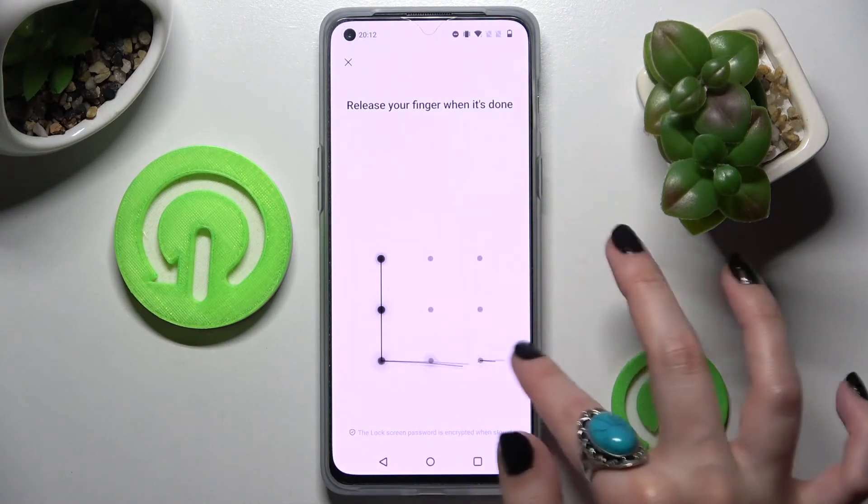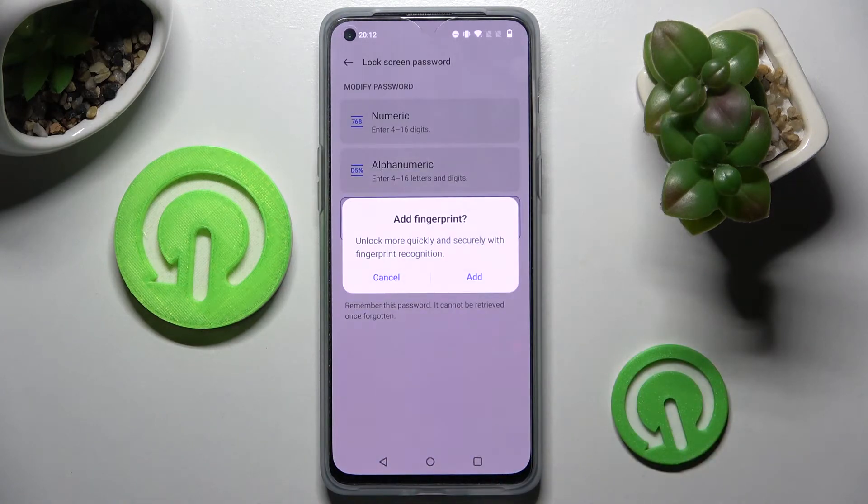Then enter your lock-in method and repeat it. After that, you can choose Add in the pop-up and add your fingerprint right away. I will go with Cancel though.